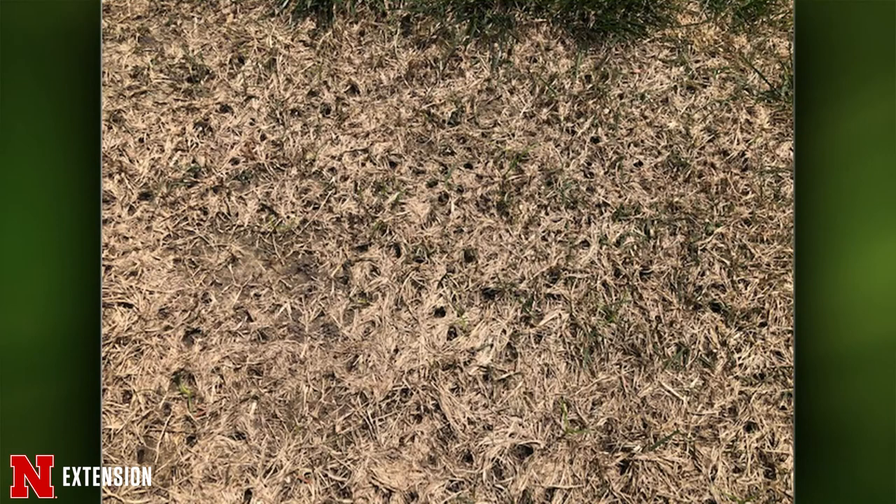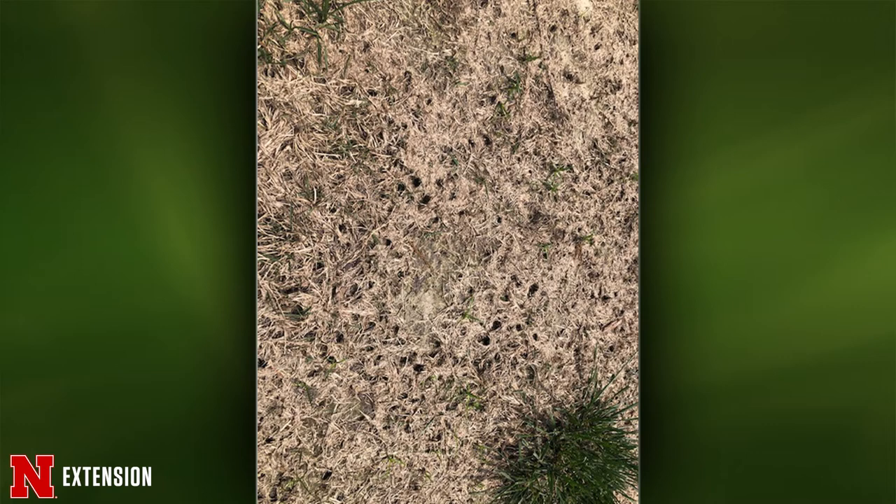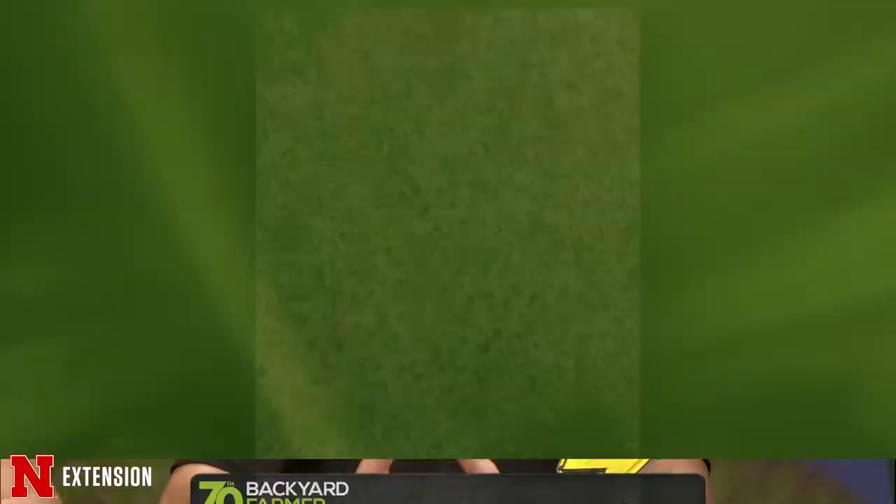Two pictures from Lake of the Ozarks — a zoysia lawn that went dead last year, and now he's seeing holes in it. He wonders if it's grubs that pupated into adult beetles or the world's largest ants. If the zoysia did die last year, there could have been grubs that took care of the whole root system. What you're seeing this year is bird peckings — those holes are made by birds looking for whatever's under there, either grubs or some type of bug.